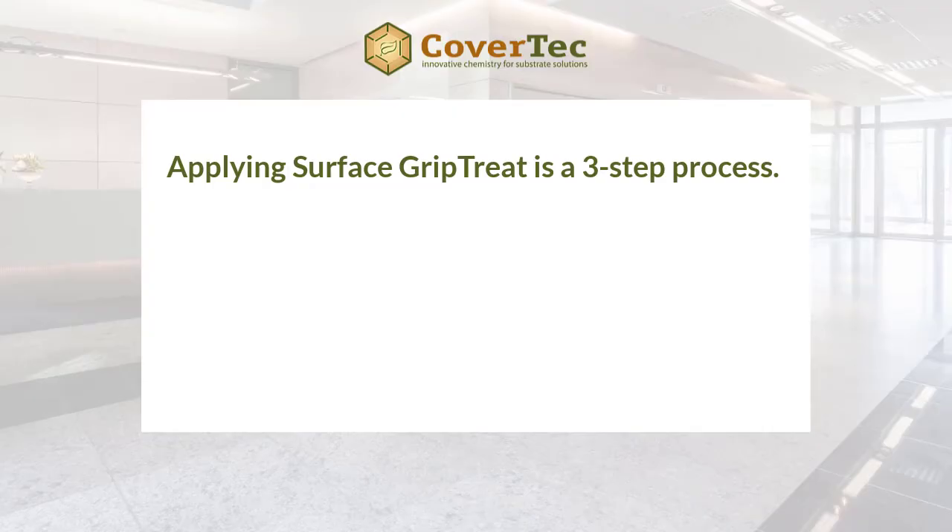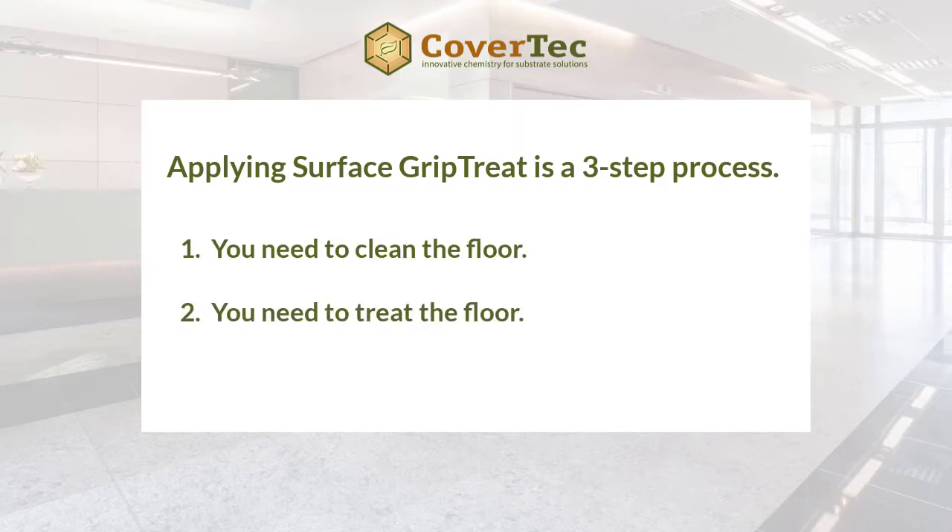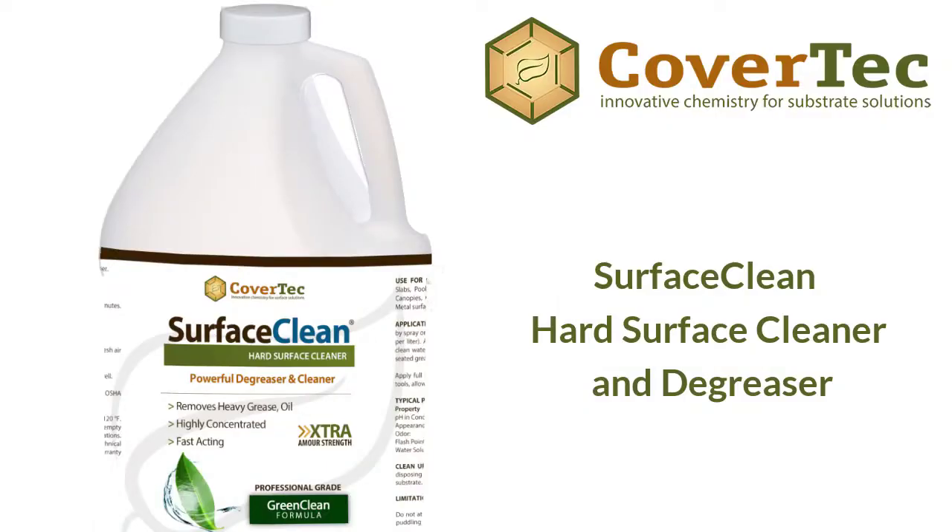Installing Surface Grip Treat is a three-step process: clean the floor, treat the floor, and then neutralize it. Before doing anything, do a small compatibility test to the side. Assuming that passes, clean the surface using our surface cleaner, mopped on or applied with a pump-up sprayer, and let it dry. Then apply the Grip Treat using a pump-up sprayer or a lamb's wool applicator for eight to ten minutes, making sure it doesn't dry out.